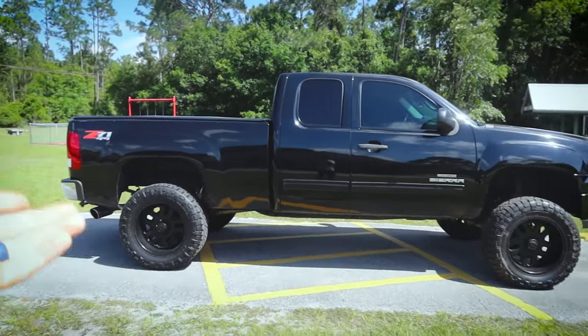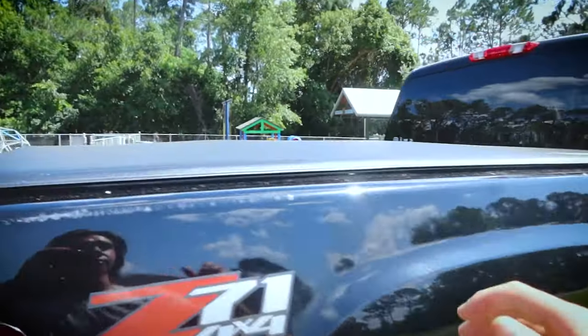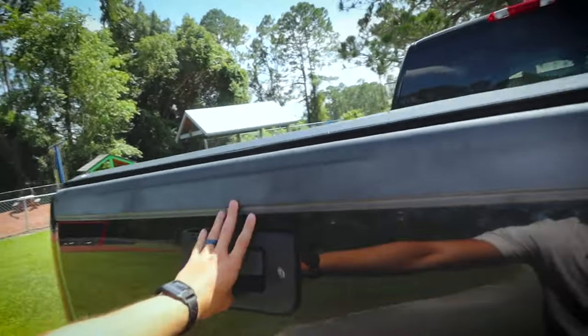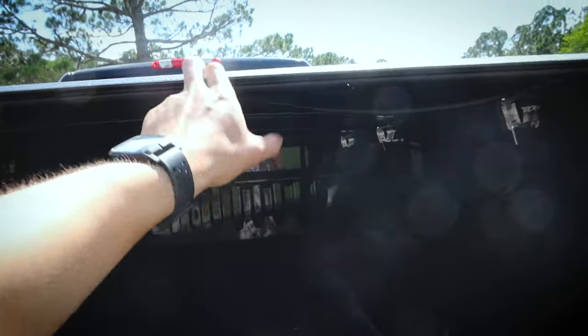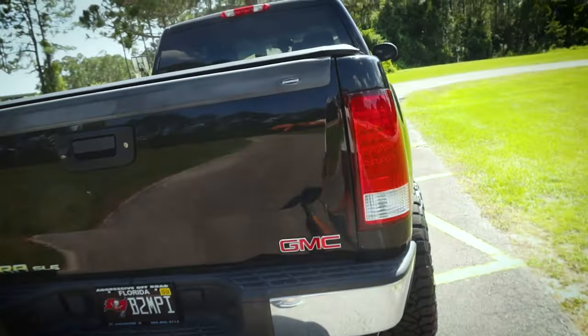Of course, I should have said by now — this is an extended cab, so it's got the suicide doors in the rear. With the extended cab you get the six-foot-seven bed. I just put this roll-up bed cover on a couple days ago, and in the bed I've got a Rough Country bed mat that I also just put in. When I'm surfing I can just throw as many surfboards as I want in there, shut this thing, and lock it so no one can steal my boards. Super convenient.